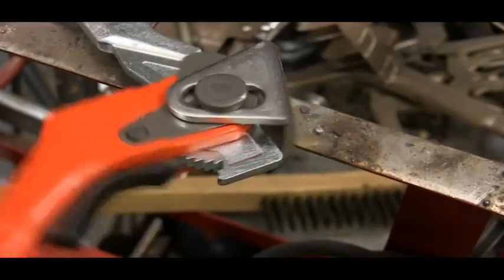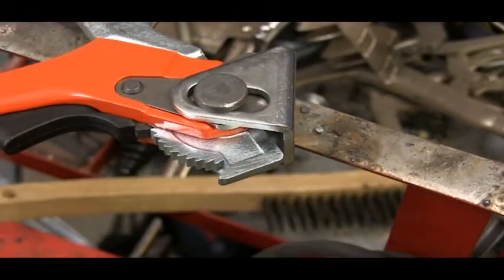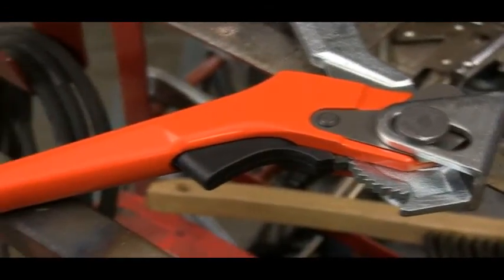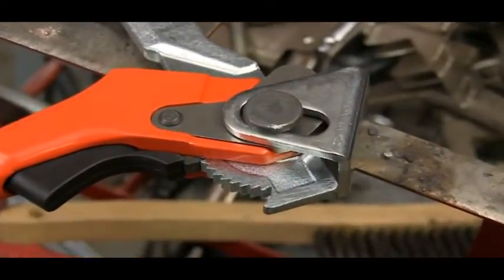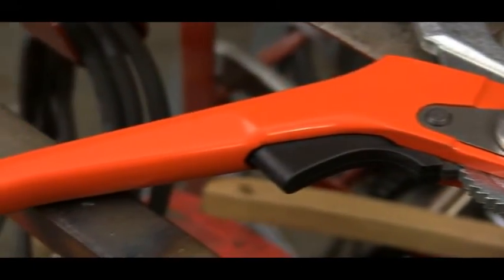The ratcheting teeth formed into the other end of the movable arm are precisely made and heat treated to withstand the wear. The operating lever is long enough to make it easy to apply the clamping pressure, but it's shaped to be comfortable and keep you from pinching your hand during operation. And the handle is given a powder coat finish so it will stand up to the workplace.